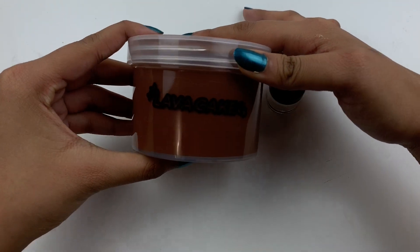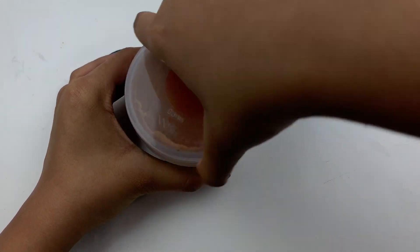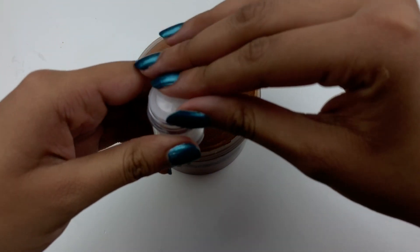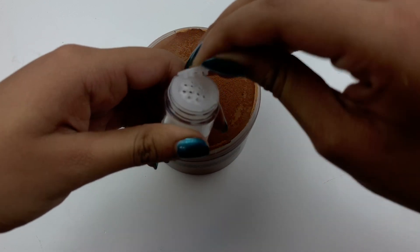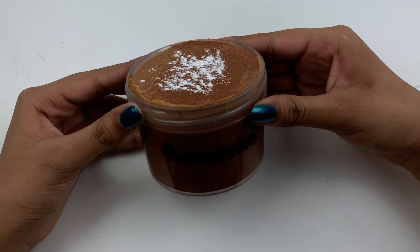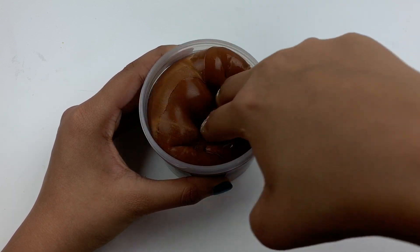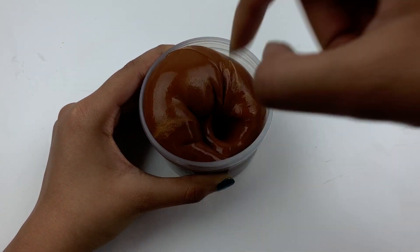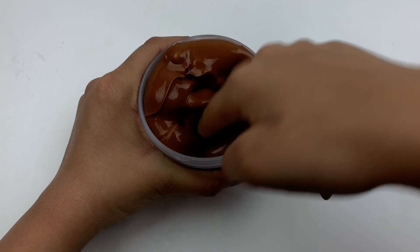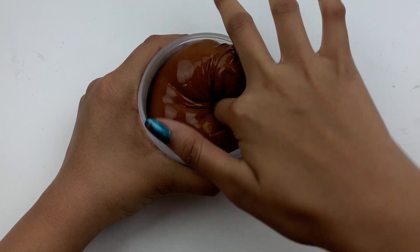Next up is Momo Slimes' most iconic slime that everybody knows and loves — it's Lava Cake. I totally forgot to add the little fake chocolate sprinkles on top, but I did add the powdered sugar. It is scented like a delicious brownie and I love it so much. Of course it's a DIY clay slime — that's what Momo Slimes is known for, at least for me. They make really great DIY clay slimes and I highly recommend you check them out. It's a nice rich dark chocolate brown color and I really love playing with it.